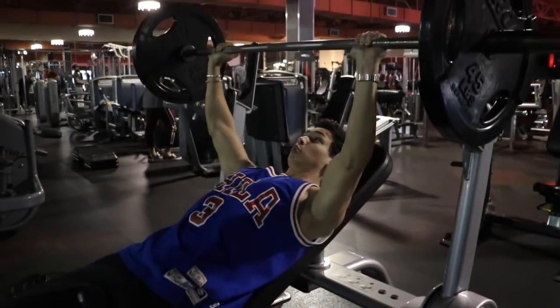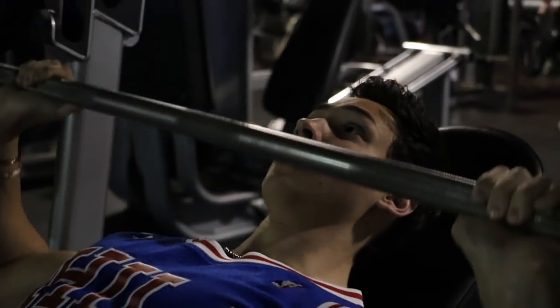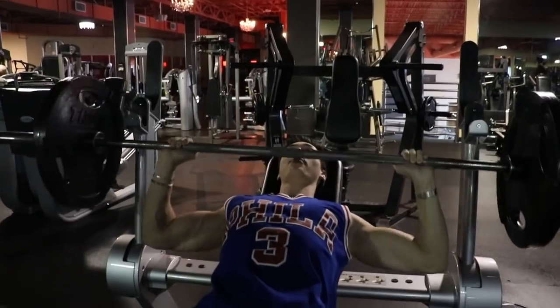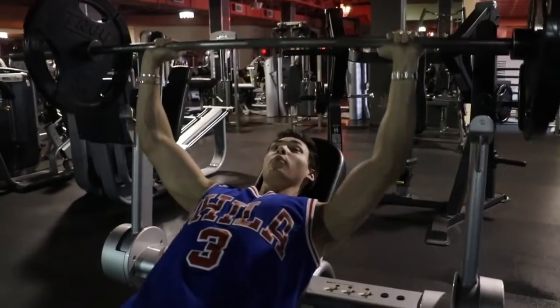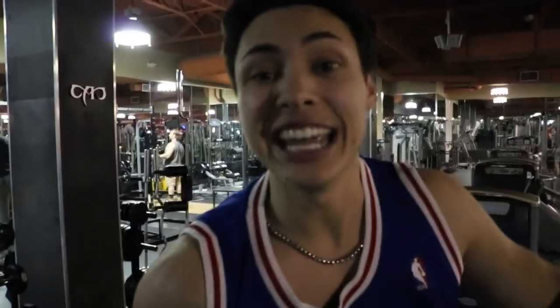Touch your chest, don't lock out, breathing all the way down. You control the up and the down. I'm going to do three sets of that, and I increase the weight every single time — that is to build and to get stronger. You want to continue to grow, continue to put on size and get strength. Three sets of incline — let's jump into flat bench.